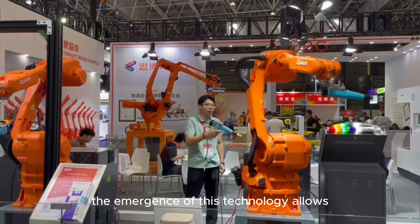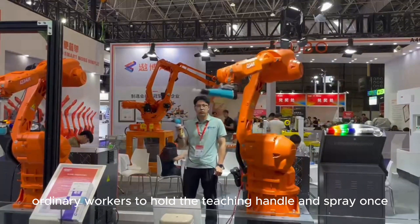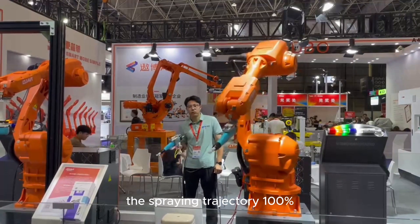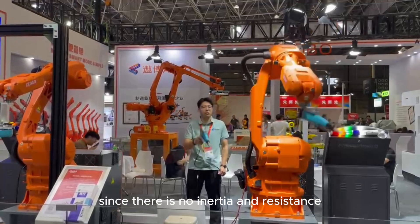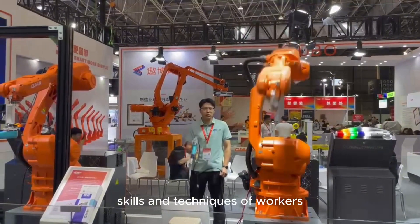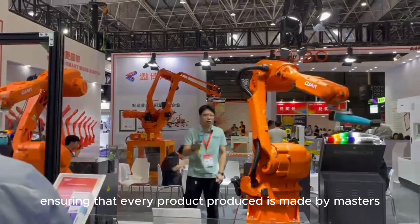The emergence of this technology allows ordinary workers to hold the teaching handle and spray once, and the robot can record and reproduce the spraying trajectory 100%. Since there is no inertia and resistance, the robot can fully reproduce the spraying skills and techniques of workers, ensuring that every product produced is made by masters.